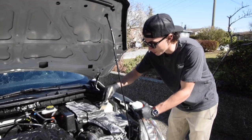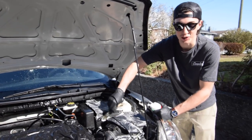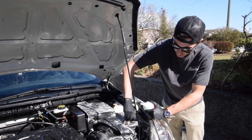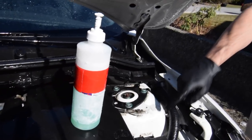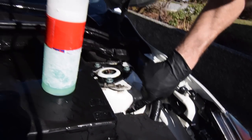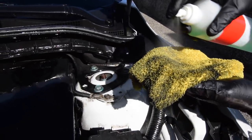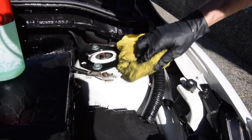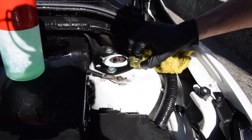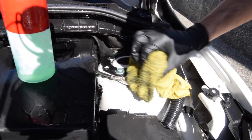Another nice thing about using dish soap over something else is that it foams really well, so you know exactly where you've been — you don't lose track and keep doing the same spot over and over. So I already went around with the brush and got everything, and then it's little things like this that are too much for the brush. So I go back, spray it again with some dish soap, spray my rag, and give that a nice rub off. It comes off easy with the rag, but it's just too aggressive for the brush. You don't want to waste your time doing everything with the rag when you could use the brush first and come back for the harder stuff.